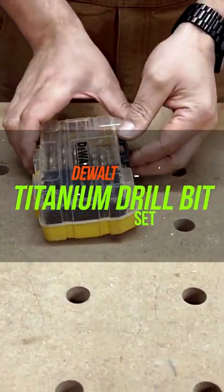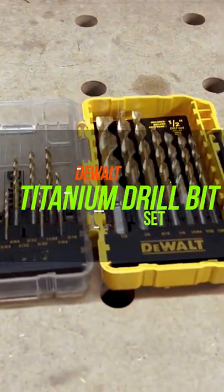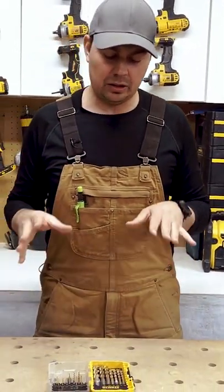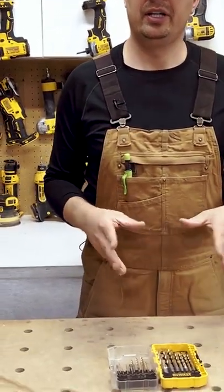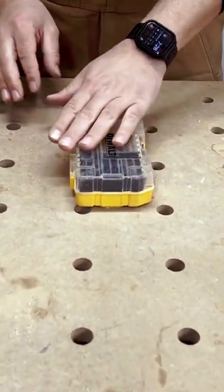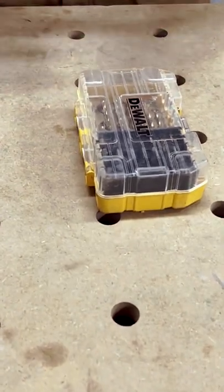This is a 21 piece drill bit set. I absolutely love this kit for a couple of reasons. Number one, it has a lot of different sizes. It's all in one box, and it has a clear lid, which is another great feature, so you can see what you've got in there.